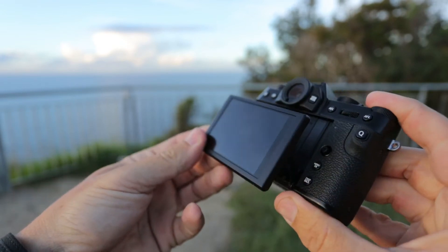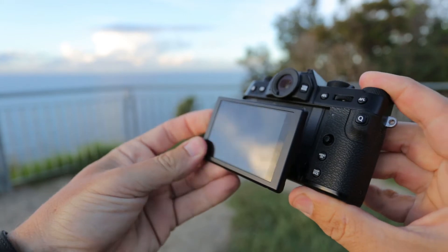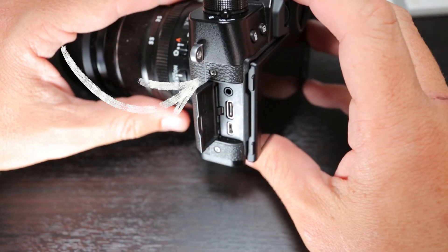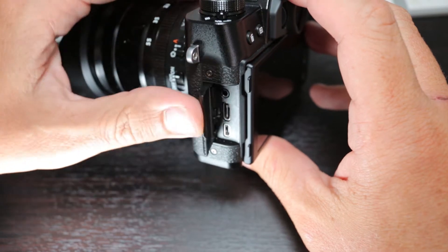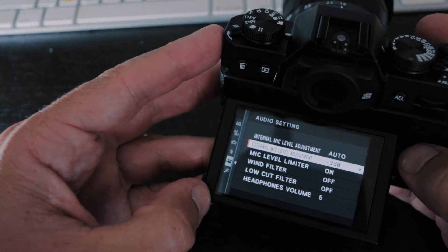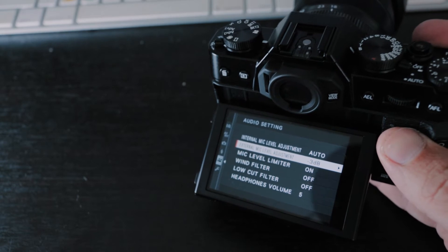There are also a lot of LCD options. You can make it LCD only, viewfinder only, and really customize what you're after. If you want to plug a microphone into this camera, you'll need to use an adapter, as the X-T30 only has a 2.5mm audio input. So you need a 2.5mm to 3.5mm adapter. A benefit of the X-T30 is that you have the option of two mic settings — an internal mic setting and an external mic setting. The camera also has Bluetooth and Wi-Fi connectivity.